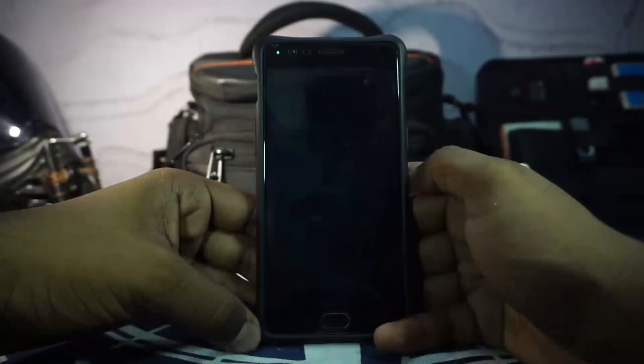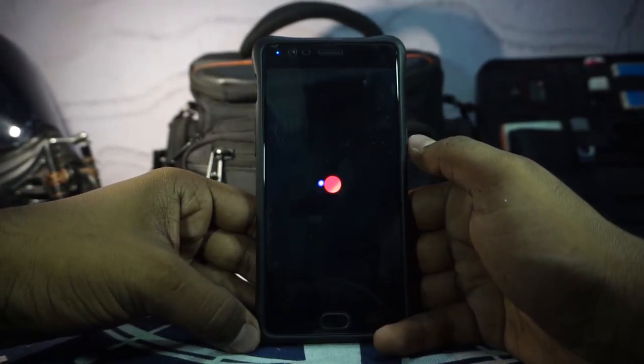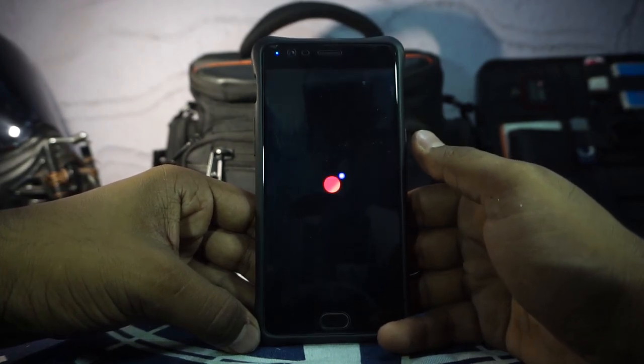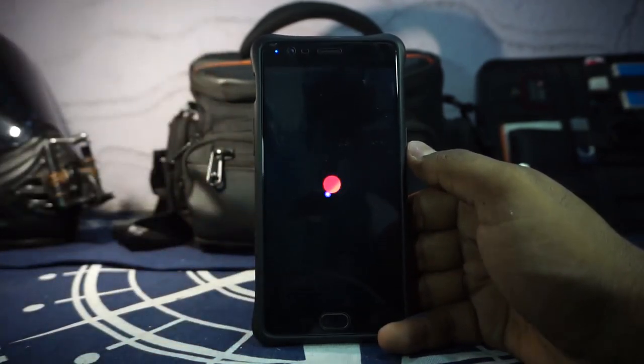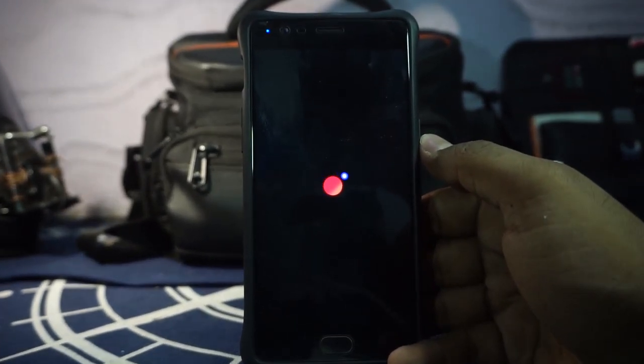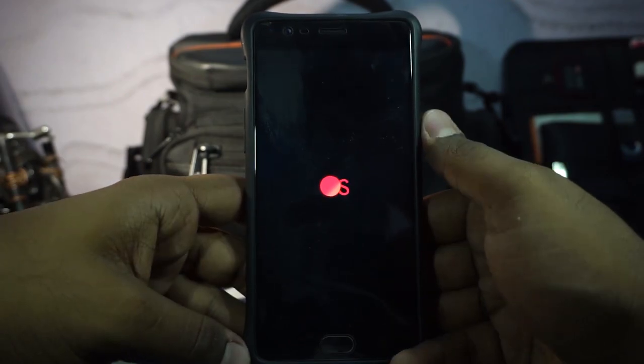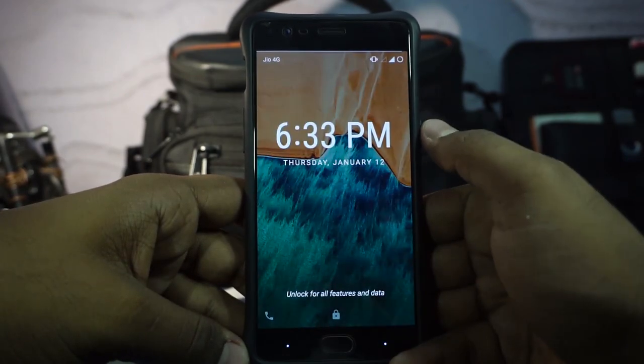Let me show you the boot animation, which is pretty cool. Here is the boot animation for Cosmic OS — it is really smooth. I'm not sure if you're seeing it in 60fps but it is very smooth and I really like how it looks. Cosmic OS.